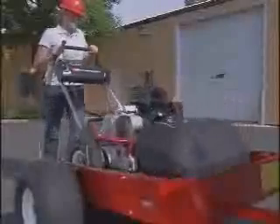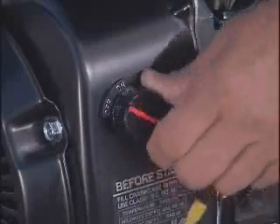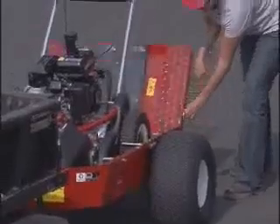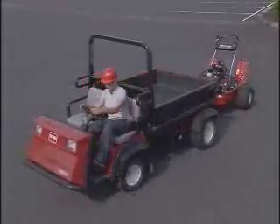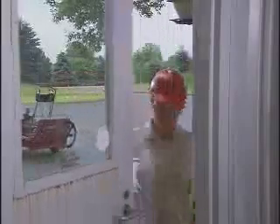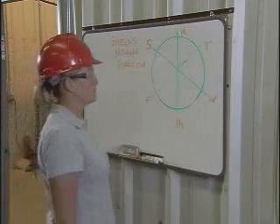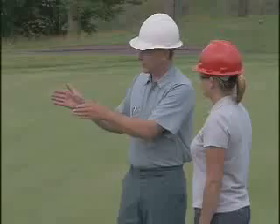Use a cart like the Toro Greensmaster transport cart. If using any other means of transport, make sure the mower is secure and does not bounce around. Check with your supervisor before operating any carts or vehicles that you are not familiar with. Before leaving the shop area, be sure you know today's mowing direction — you'll find this information by checking a wall chart, your course's clock system, or by asking your supervisor.